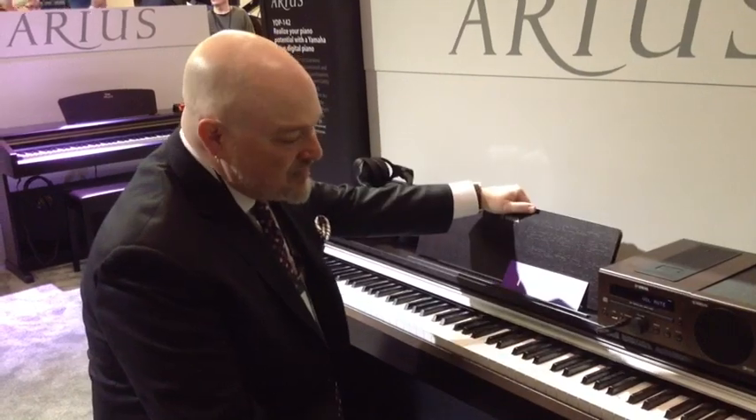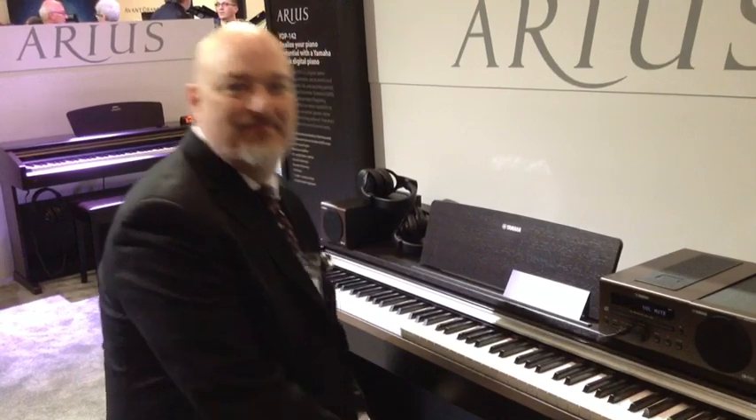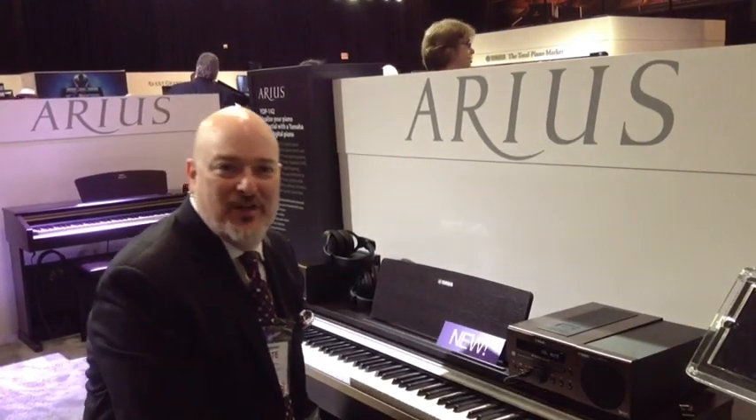It's available in Rosewood, which is this finish, and it's also available in a black walnut finish, and it includes the bench. So once again, this is the YDP-142. I'm Nate with Yamaha, here for Kraft Music at Winter NAMM 2013.